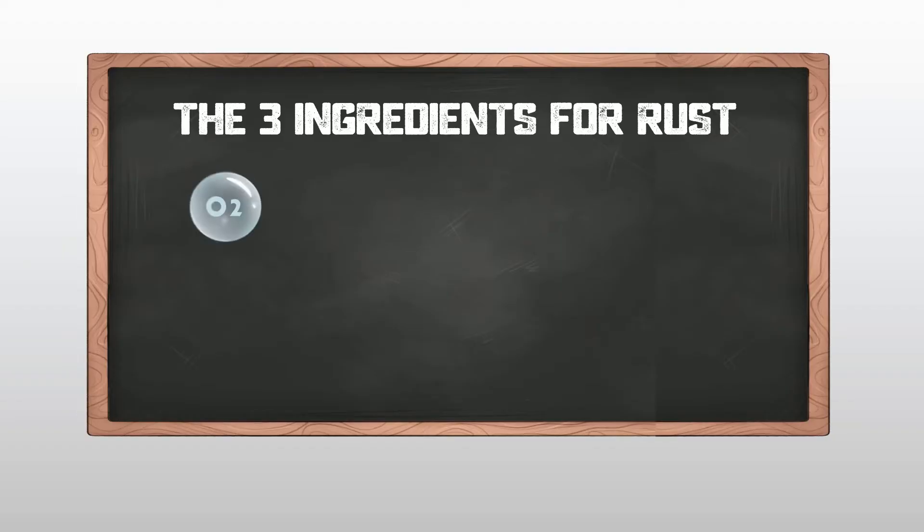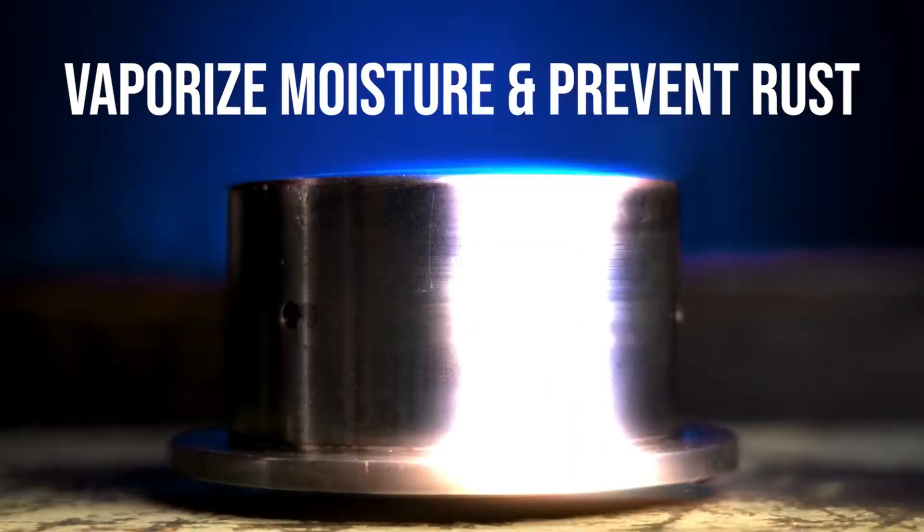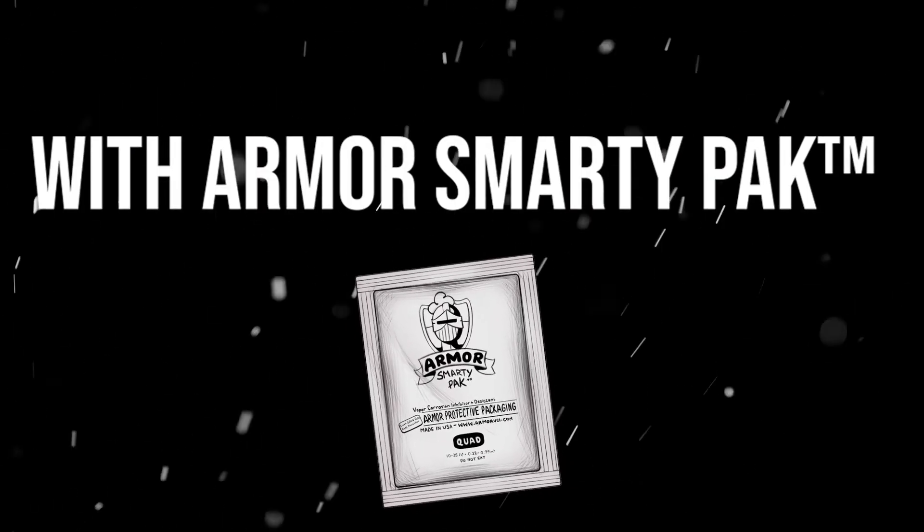The reason we combine desiccants and VCI into one ultimate pack is because rust or corrosion happens because of three things: oxygen, moisture, and a metal part. Desiccants absorb all the moisture out of an enclosed airspace — just like that, dripping it right out of the air — so that takes care of one of the three things. VCI is pumped out of the pack, lands on the surface of the metal part, creates a hydrophobic barrier, and prevents rust from happening. When you combine the two into one awesome little pack like this, it protects your metal parts from rust anywhere they're shipping in the world.